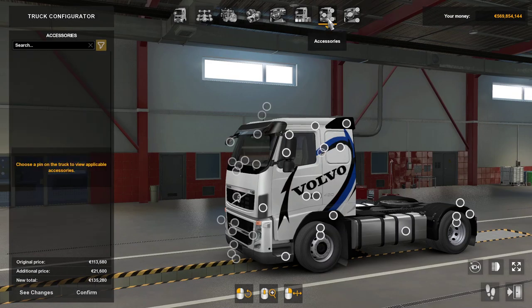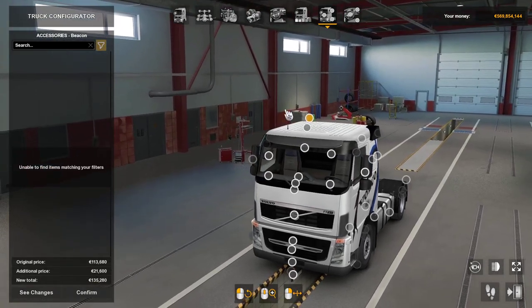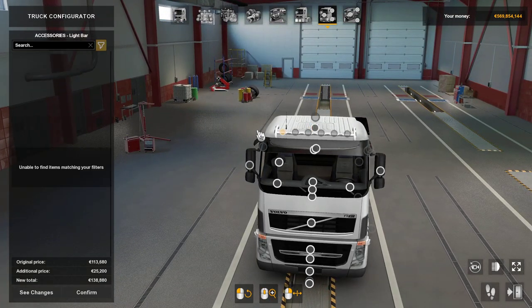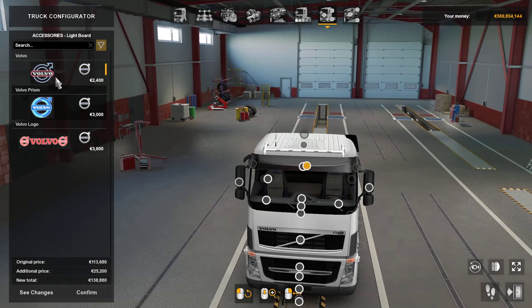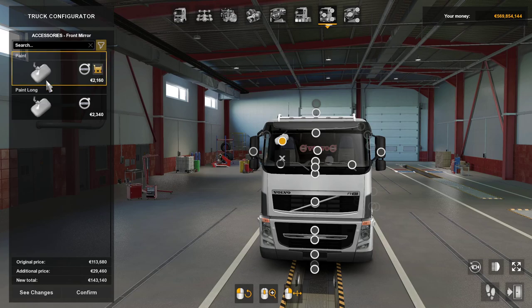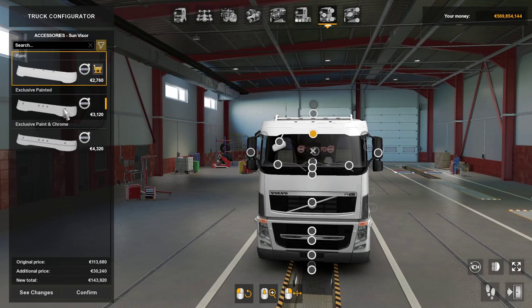Interior exactly the same, paint jobs done. So accessories — we'll disable all and go onto the Volvo FH tuning pack to see what's available. There's no beacon, but there's a painted roof bar here which you can put your lights on. There's a light board, Volvo Prism and Volvo logo. Then there's a painted sun visor, and an exclusive painted or painting chrome option which gives a chrome strip across the top.